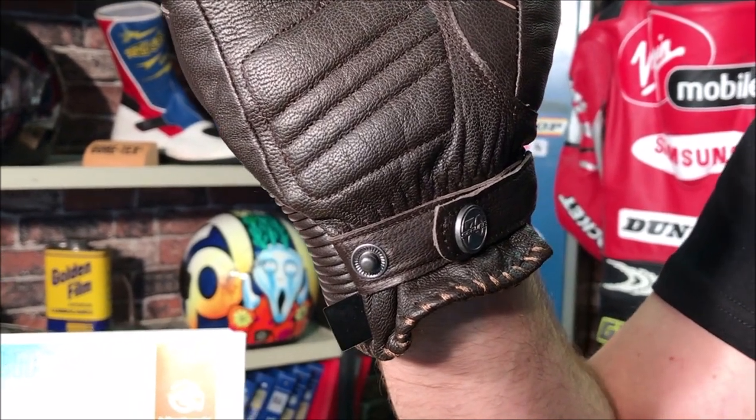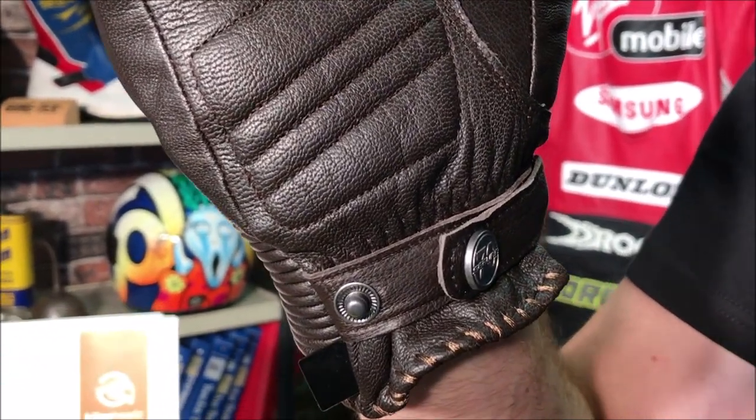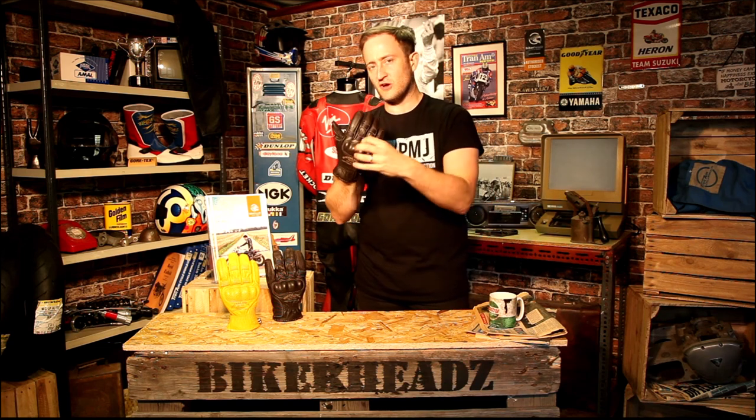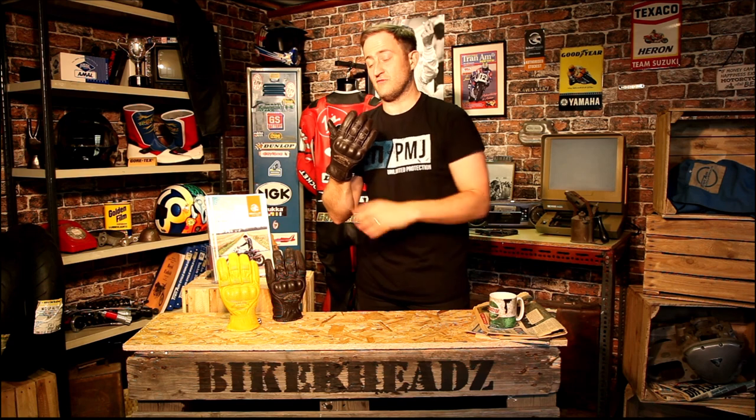So it's a high end, high quality glove from Segura. Fully waterproof, winter ready. This is going to look good even in those cold wet months where normally you'd have a horrible black long winter glove. This is a lovely looking stylish glove for those guys on retro bikes that are going to be riding all year round.